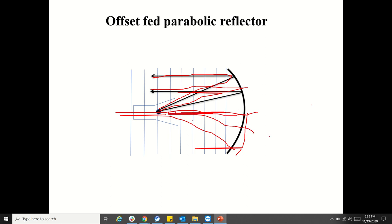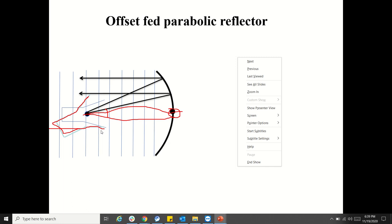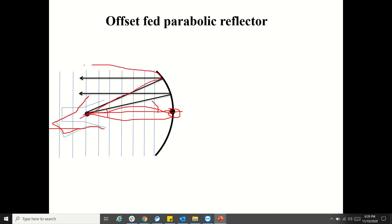In order to avoid that, they slightly tilted the feed horn antenna. This tilt is called the offset angle — the angle subtended with the vertex of the parabolic reflector. The vertex is the center point of the parabola, and the angle subtended with the reflector axis is the offset angle. After tilting, the feed antenna illuminates only the upper half area, so the blocking is avoided.